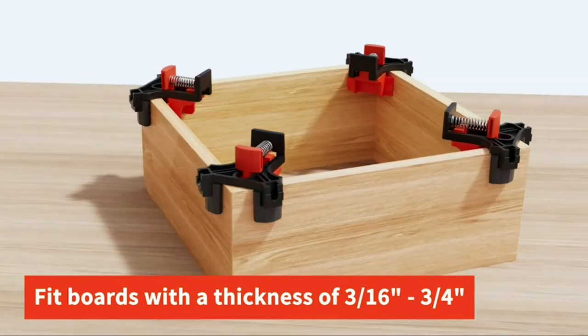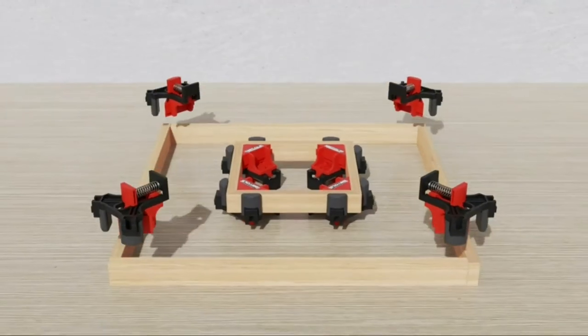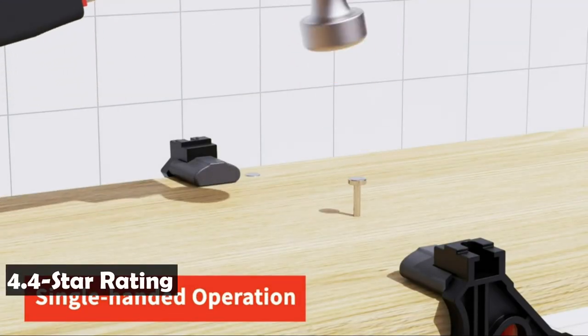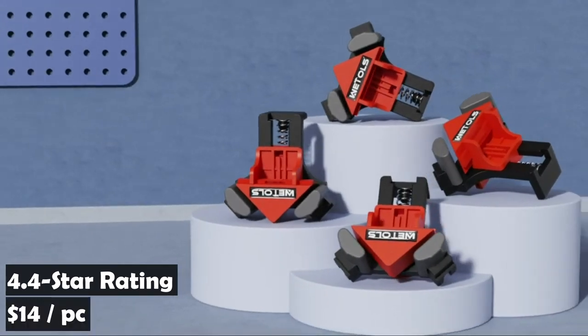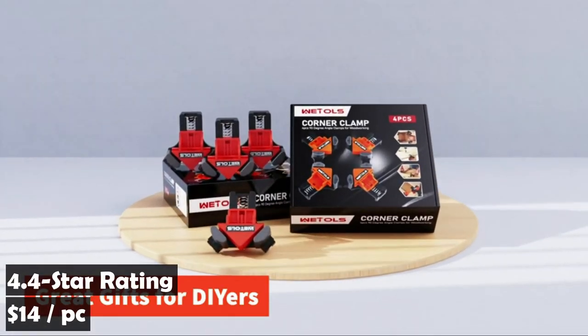A set of four corner clamps is perfect for aligning, nailing, woodworking, welding, making cabinets, and any wooden DIY projects. It is a great gift for DIY enthusiasts. It has an average rating of 4.4 stars on Amazon for more than 4,000 customers and sells for $14. It is Amazon's number one bestseller among angle clamps.